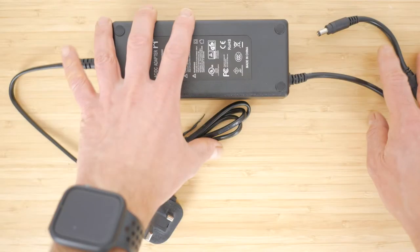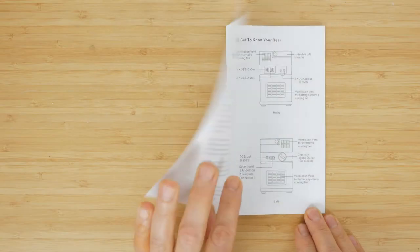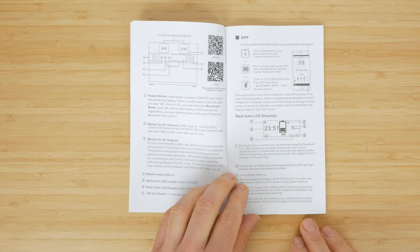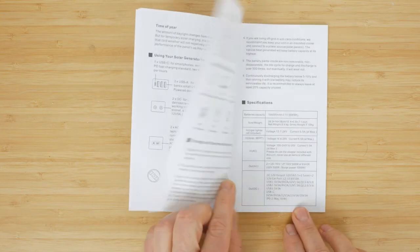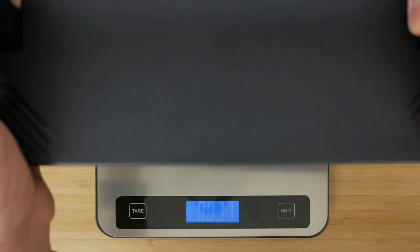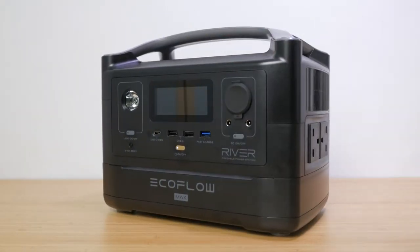Inside the box you get the AC adapter, the APSS007 power station itself, and an instruction manual. Unfortunately there's no car charging cable that usually comes with these portable chargers, or any additional cables for charging off a solar panel. The power station is lighter and more compact than other comparable power stations I've tested. It weighs just over 5.4kg, and you can see its dimensions on screen. The Bluetti and Jackery are over 600g heavier and the EcoFlow River Max is almost 2.5kg heavier at 7.8kg.